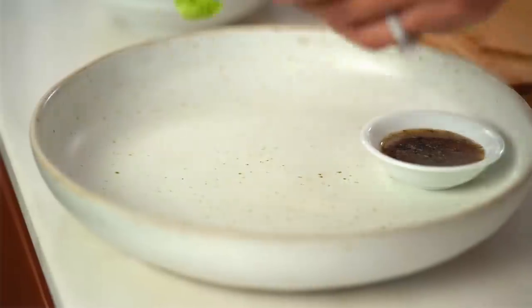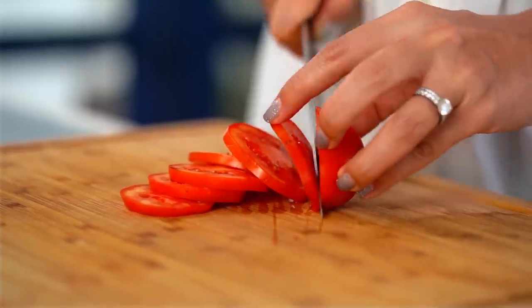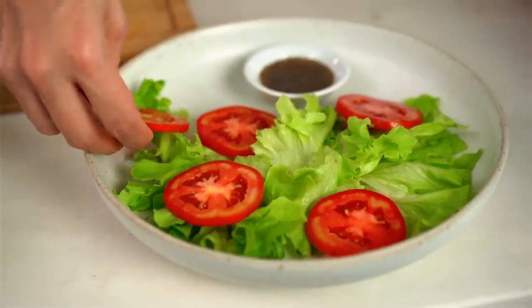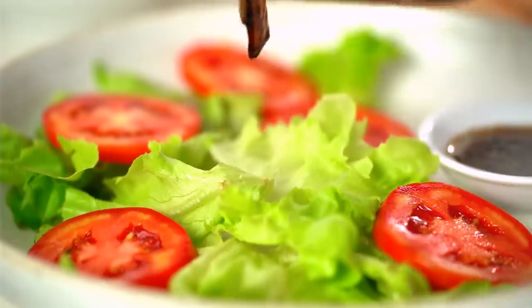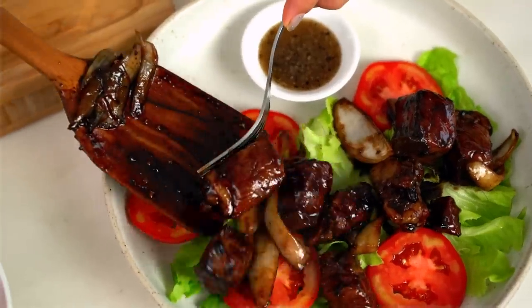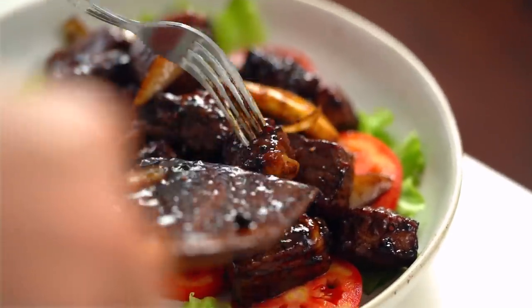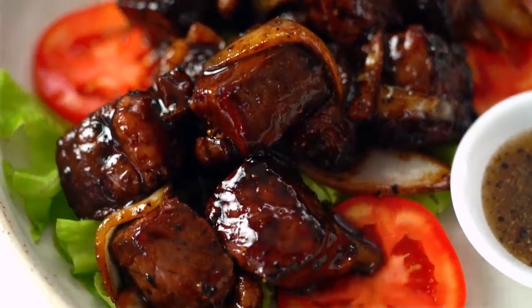Whenever I've eaten this in Cambodia it's come with some beautiful little fresh lettuce leaves and some slices of tomato, and I don't see any reason for deviating from that. So off we go with some lettuce, slices of tomato, and then that beautiful beef. There you go guys — if it's not a classic yet at your household, it sure will be once you try it. Wow. The pepper, that sauce, so tender. Amazing. This is such a great way to eat beef.